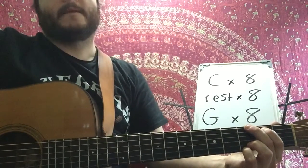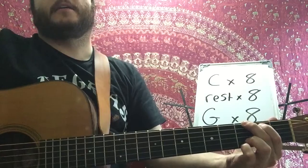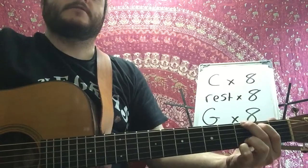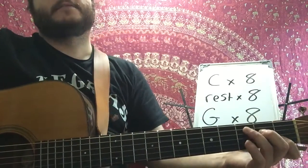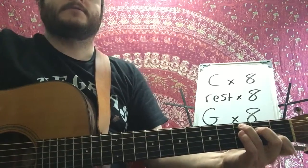Now switch to the G. Three, four, five, six, seven, eight, and a G. Three, four, five, six, seven, eight, and a one, two, three, four, five, six, seven, eight, and a one, two.